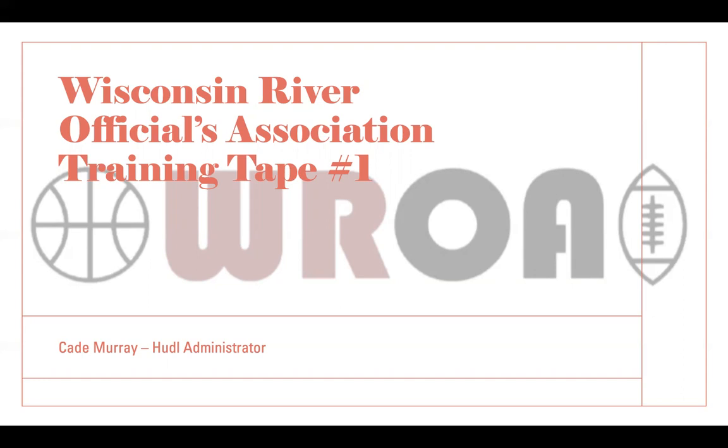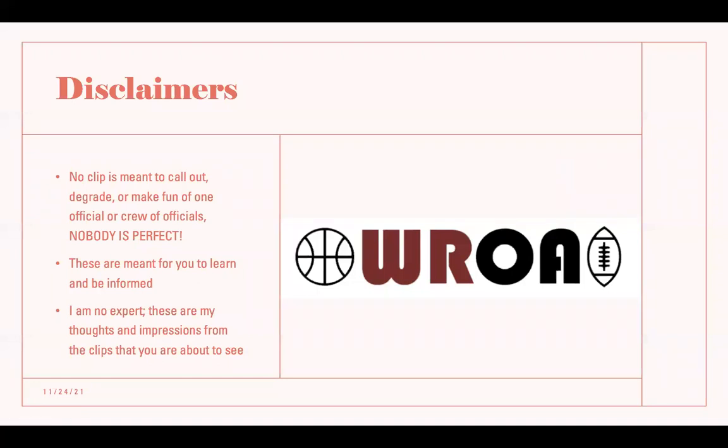This season is going to be one of the best ones in a long time with the fans back. We're somewhat past COVID in high school sports — we're not out of the woods yet, but we're getting there, and I think it's going to be a great year of high school basketball. Some quick disclaimers before we get into it: no clip is meant to call out, degrade, or make fun of any official or crew. Nobody is perfect. We all make mistakes and have situations we may not handle correctly, and that's okay as long as we learn from it. These clips are meant for you to learn and be informed — not to take credit away from any official. I'm only in my third year of officiating; I've learned a lot and still have a lot to learn, but making these hopefully helps me teach you things I've learned over the first week of the season. Without further ado, let's get right into it.